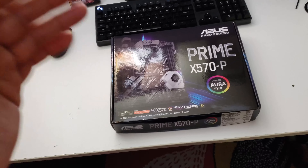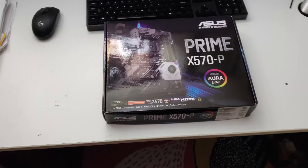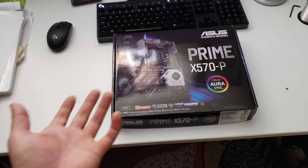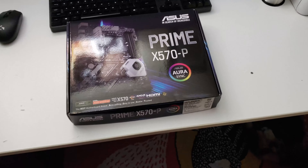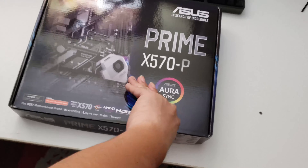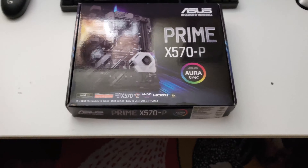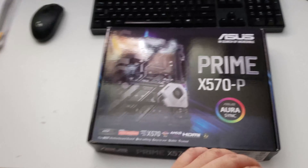The Ryzen 9 3900X is a 12-core processor. I'm getting a 12-core because I want to be able to export videos much faster than my current CPU can do. I think this combination of the X570 and the Ryzen 9 is going to do a much better job than my current CPU setup.